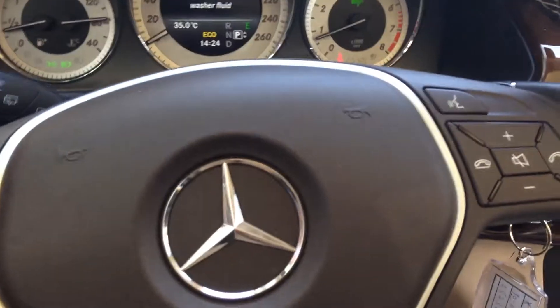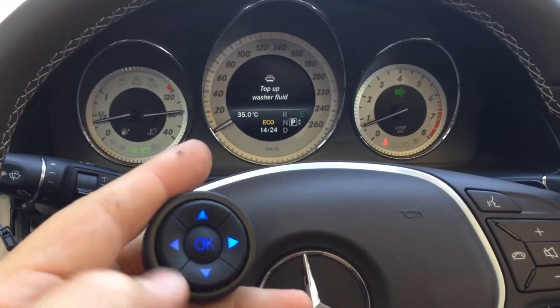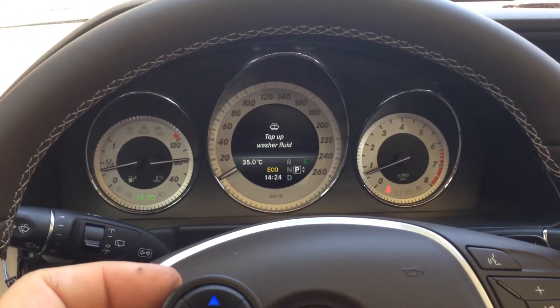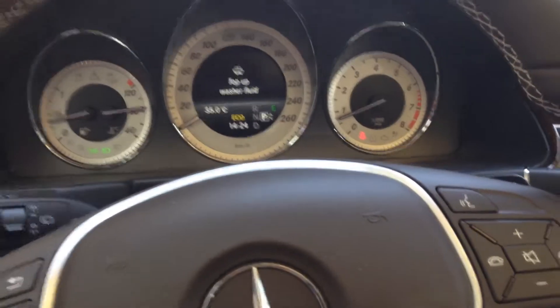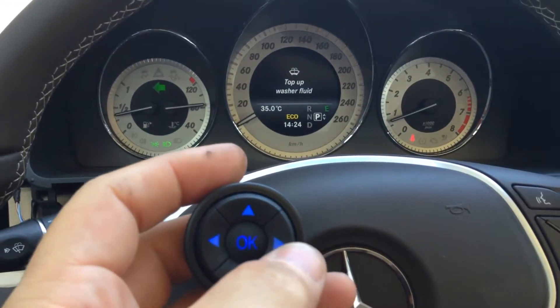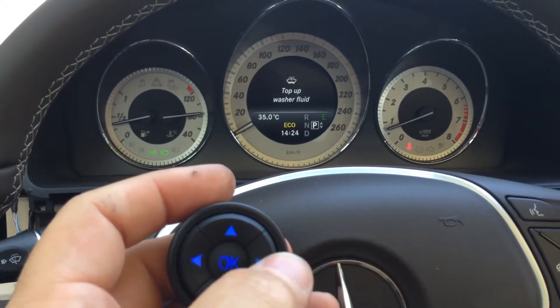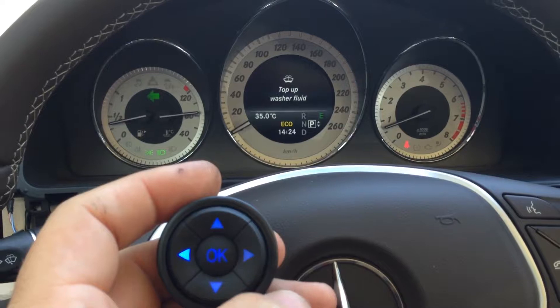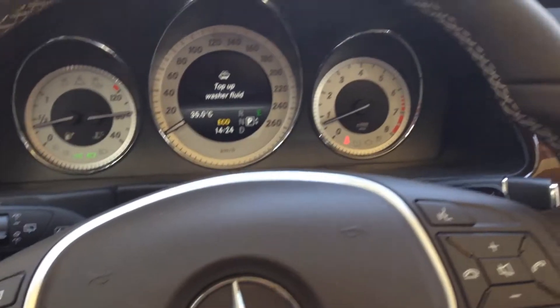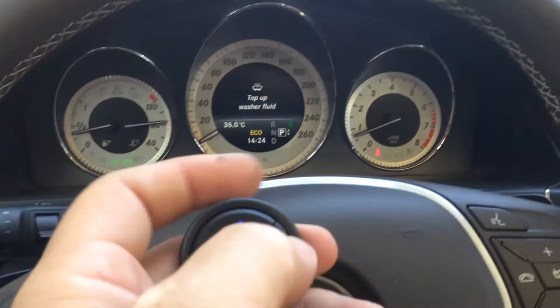Also we have the left indicators override. On the left side we have the indication on the dashboard, on the round input device, and we have the override feature and also the cancelling.